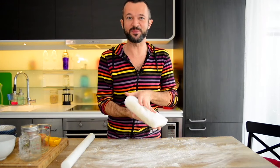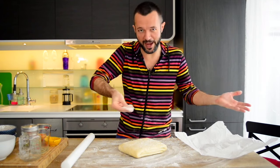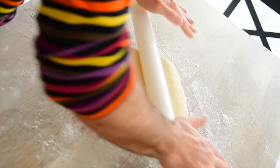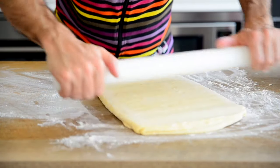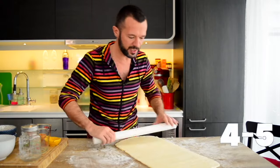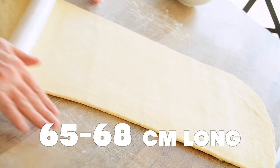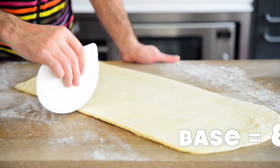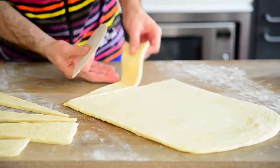The dough is finally ready — it's time to roll and cut it into croissants. Transfer the dough to the table surface, powder it with flour, and brush off the excess. Slowly and in controlled movements, roll the dough carefully, avoiding tearing the layered structure. Roll until it's thin — the final dough layer must be 4–5 mm thin, 28–30 cm wide, and 65–68 cm long. Then shape the dough rectangle into several triangles with a base of 8 cm each, cutting with a sharp knife or dough cutter so you don't tear the dough apart.